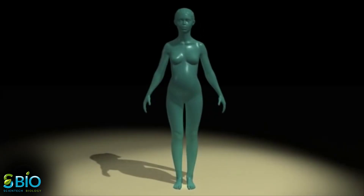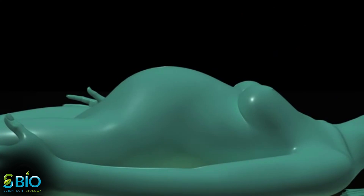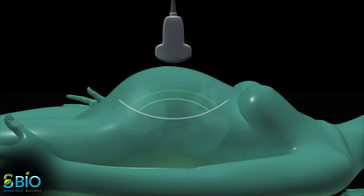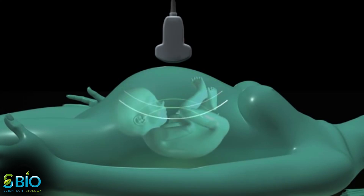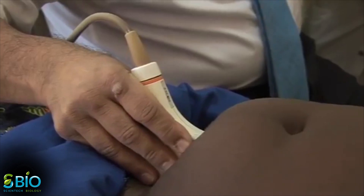You will most likely be lying down on a table with a section of your body exposed for the test. An ultrasound technician will apply a special lubricating jelly to your skin. This prevents friction so they can rub the ultrasound transducer on your skin. After the procedure, the gel will be cleaned off of your skin.